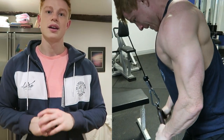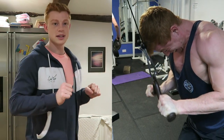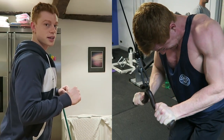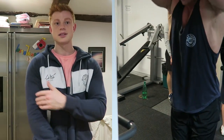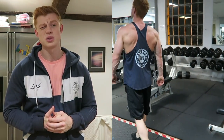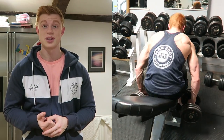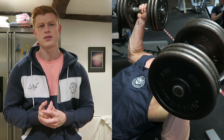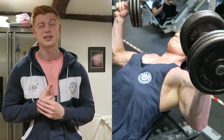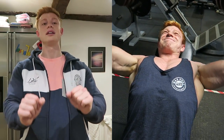We moved on to straight tricep pushdowns, because this was a chest and arms workout. It's literally the same principle as the biceps — elbows in, chest out, back straight, push straight down and extend through each of the tricep heads. This was a superset going straight into incline press — four sets of 12 reps on the pushdowns and four sets of 10 reps on the incline.